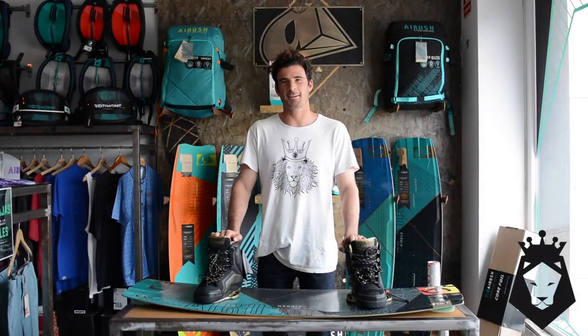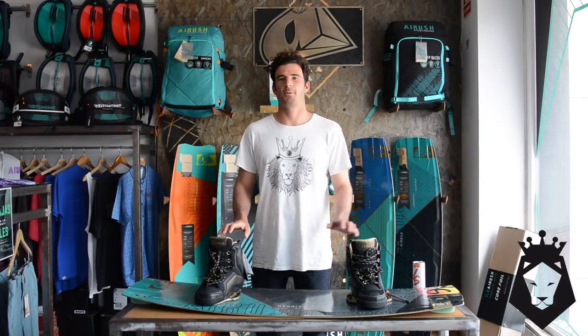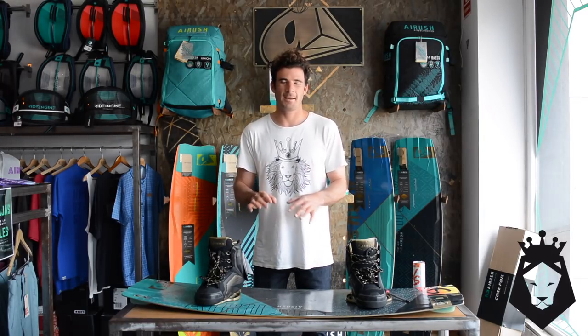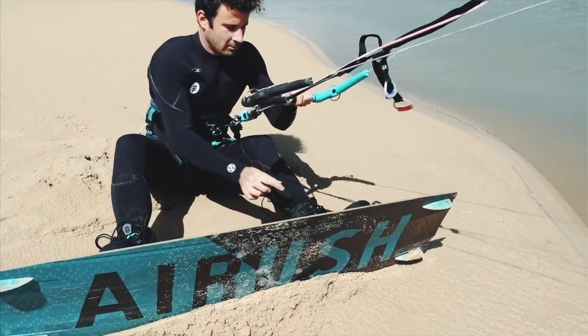Hey guys, this is Alex Pastor and today I'm gonna let you know everything you need to know about boots. So when is a good time to start riding boots? For me the most important thing is that you can really control your kite.